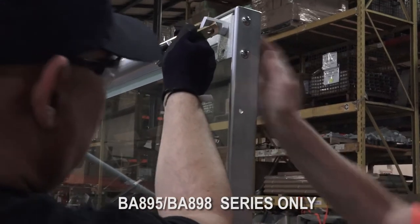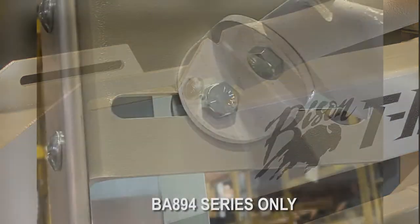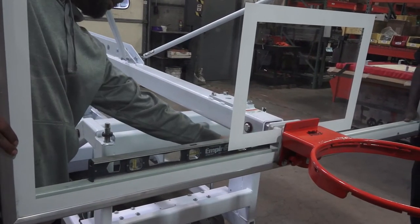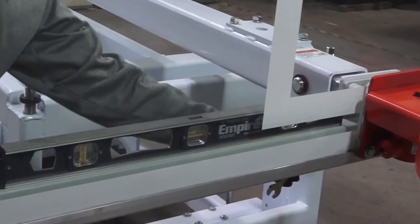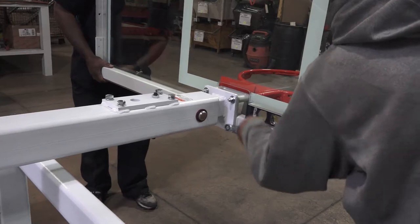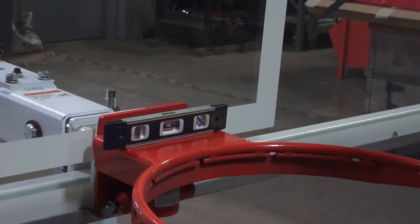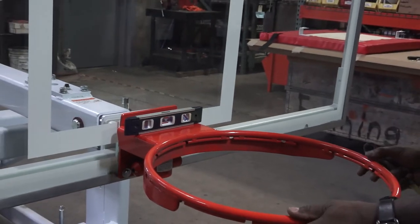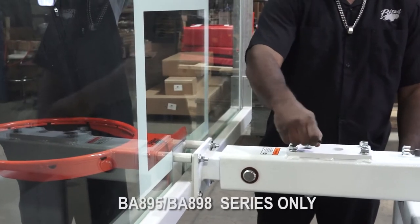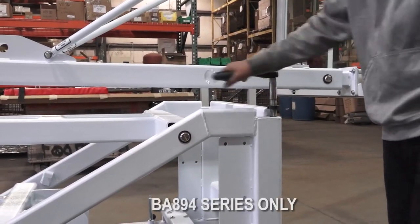Avoid overstressing the glass. As you work, use levels to guide your adjustments. A small level and a long level will both come in handy. One adjustment can affect another, so take your time as you work to set the goal level and plumb in the lower level.